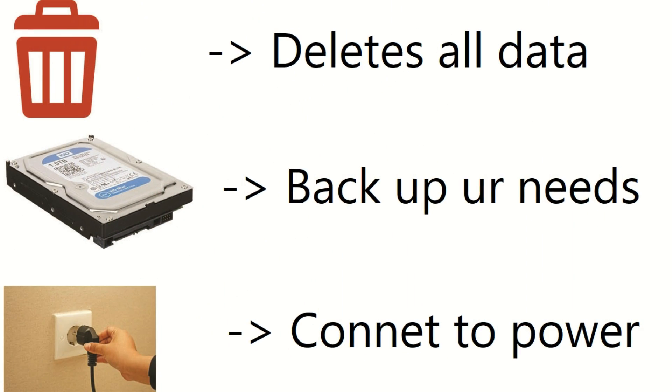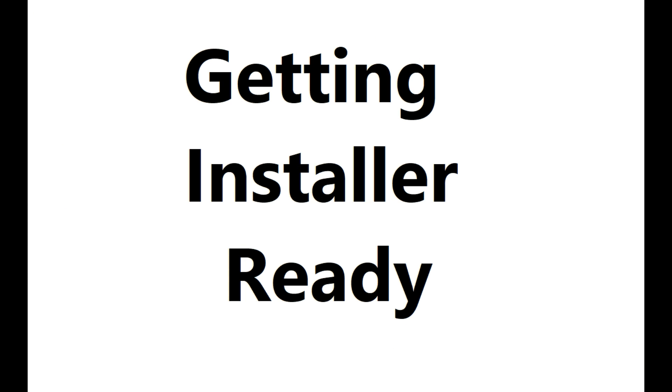Installing Mac needs to repartition your hard drive, which will delete all data. So before we begin, backup everything you need and plug your laptop into a power socket. Ok, let's start.